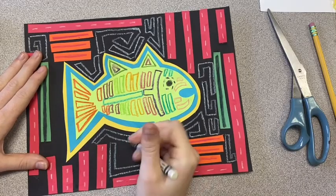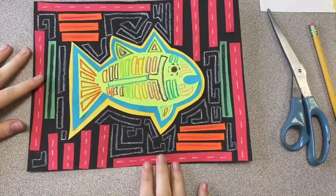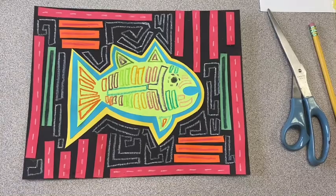Once you're done with your MOLA-inspired artwork, please take a photo and turn it into the Google Classroom. Thank you.